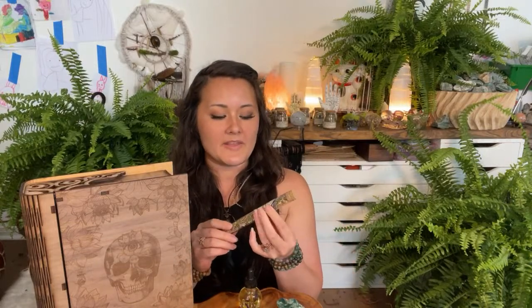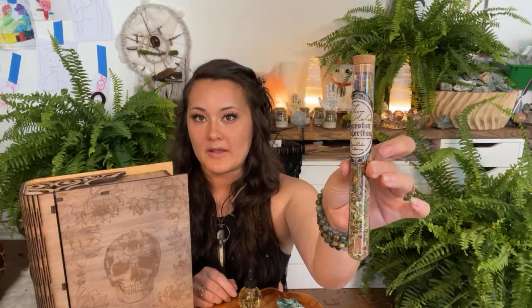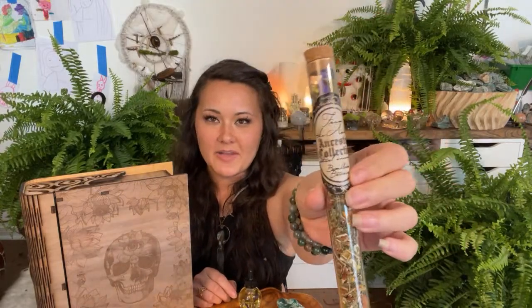The next thing I wanted to go over are some new jars. The incense is in a bit of a thicker test tube now, so it should be easier to get out and there's a bit more in there as well, which is really nice. I also got some nice new labels — same labels but printed this time, so they're a little more professional and heavy-duty.